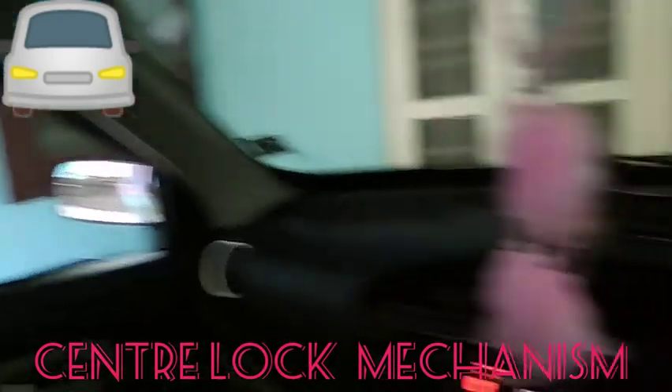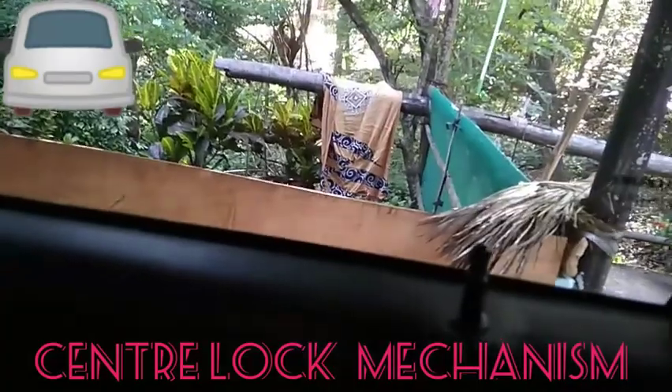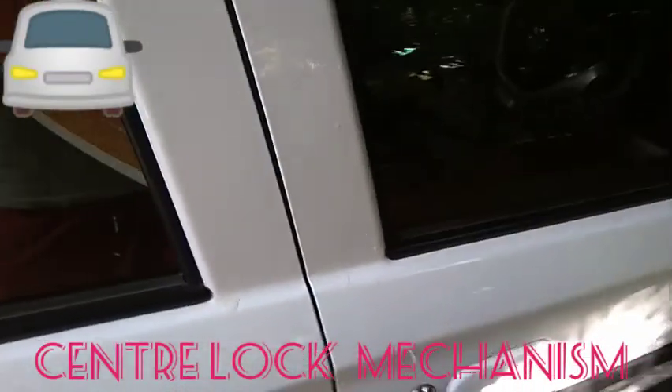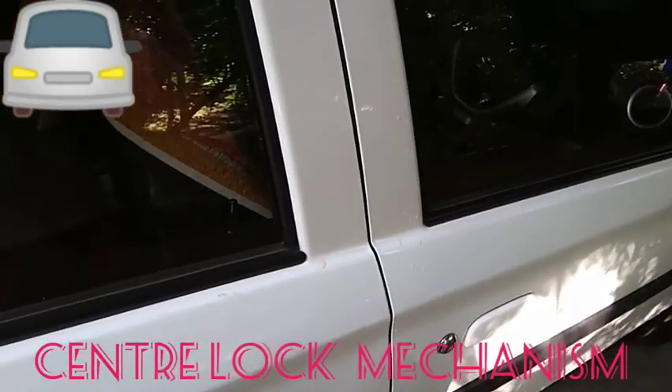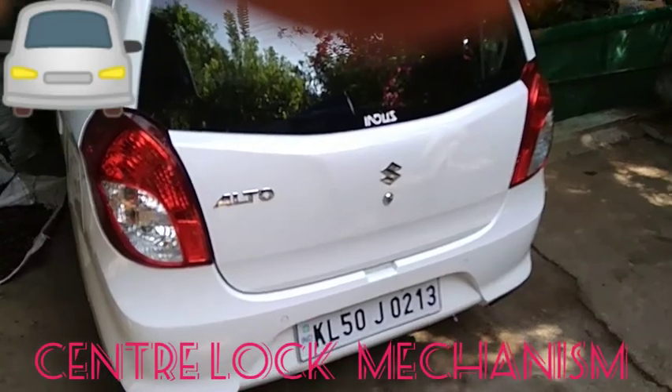Now we're opening the centre. We are going to get the door open. We will need the door open. First, we can install a hole in the center. We use a lock in the center. I will use a lock in the center — this is an anti-theft device.